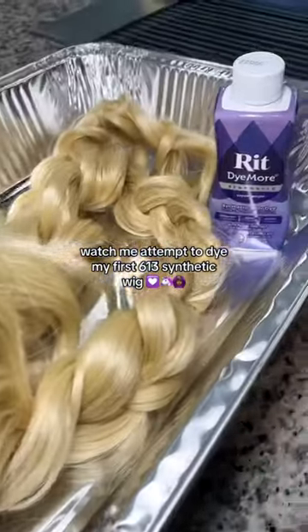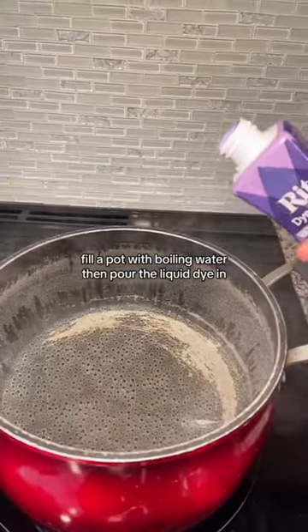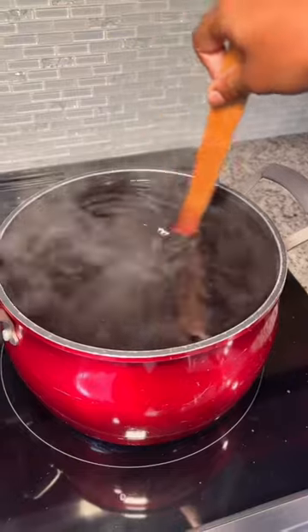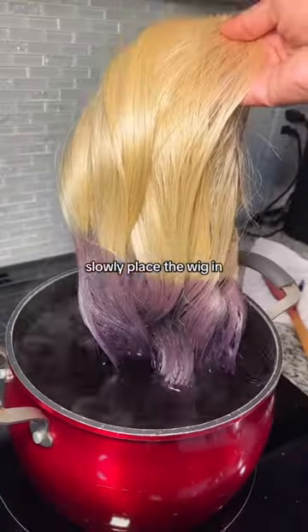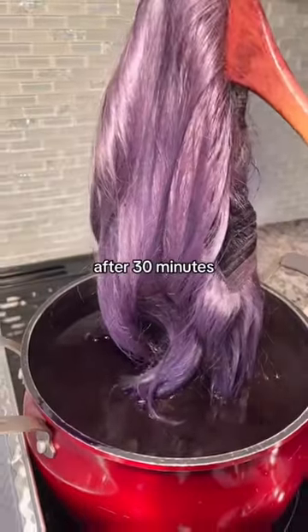Watch me attempt to dye my first 613 synthetic wig. Fill a pot with boiling water then pour the liquid dye in. Slowly place the wig in. After 30 minutes,